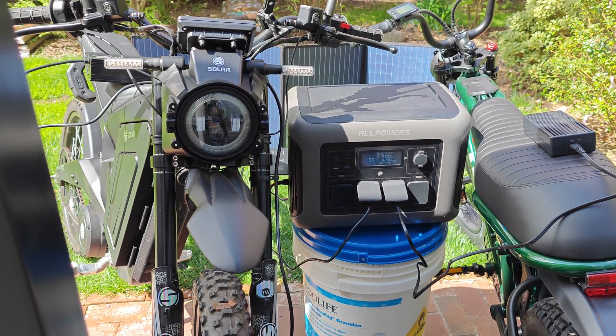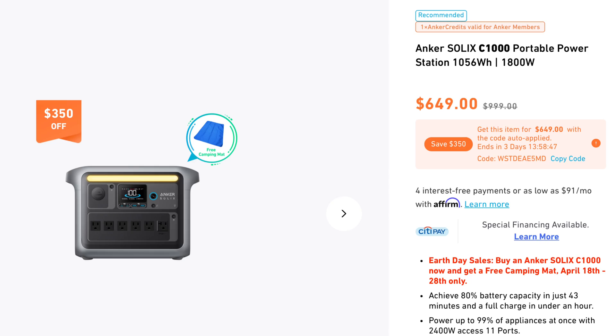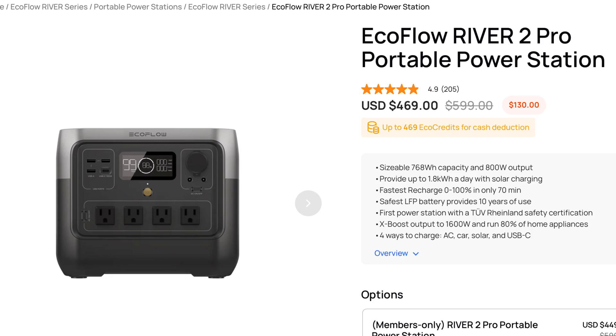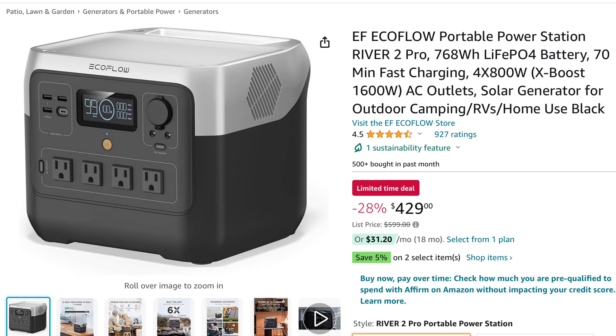To give you guys some comparables, two leaders in this category are the Anker C1000 and the EcoFlow River 2 Pro. The C1000 is probably the closest competitor, both physically and on the spec sheet, but the capacity is less at 1,056 watt hours and it's $50 more expensive at $650. And the EcoFlow is even worse — it costs the same as the AllPowers, but the capacity is much less at 760 watt hours and it's much weaker.